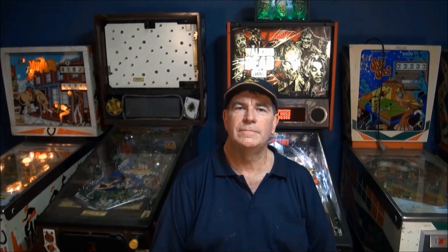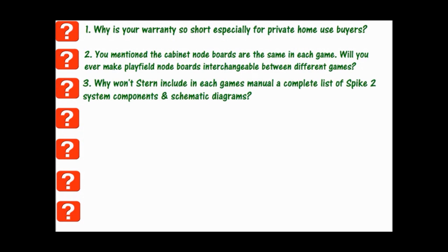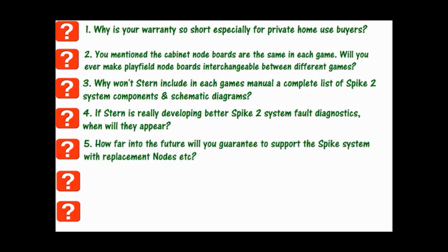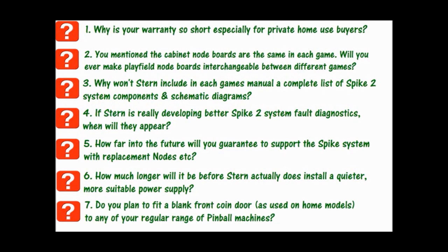My questions for Stern are: 1. Why is your warranty so short, especially for private home use buyers? 2. You mentioned the cabinet node boards are the same in each game — will you ever make playfield node boards interchangeable between different games? 3. Why won't Stern include in each game's manual a complete list of Spike 2 components and schematic diagrams? In the past this information was included or at least made available for purchase from every pinball manufacturer, including Stern. 4. If Stern is really developing better Spike 2 system fault diagnostics, when will they appear? 5. How far into the future will you guarantee to support the Spike system with replacement nodes? 6. How much longer will it be before Stern actually installs a quieter, more suitable power supply? 7. Do you plan to fit a blank front coin door as used on home models to any of your regular range of pinball machines?